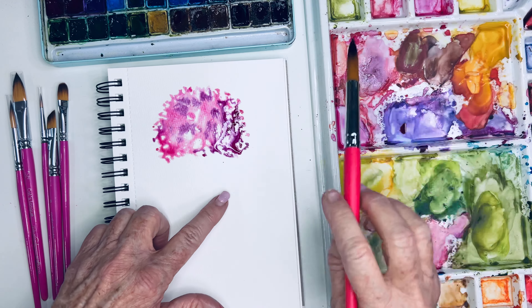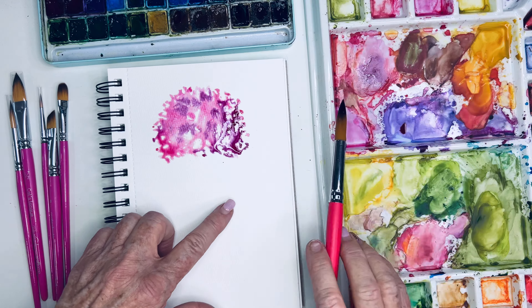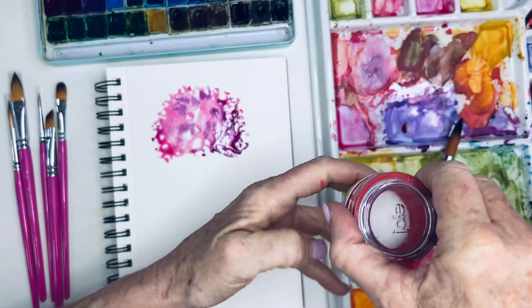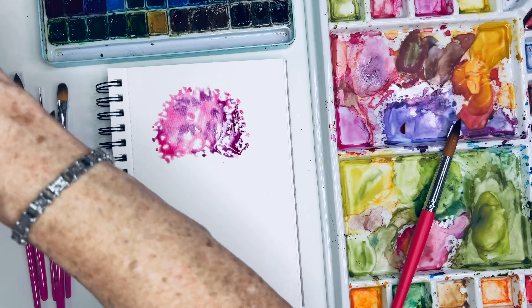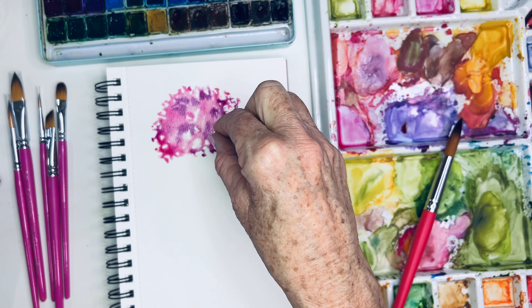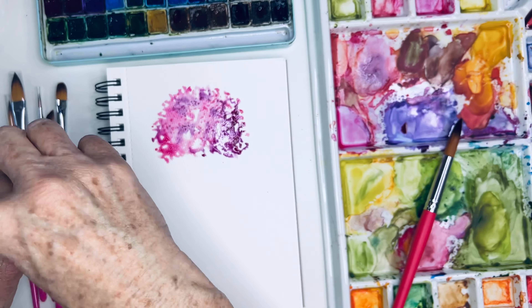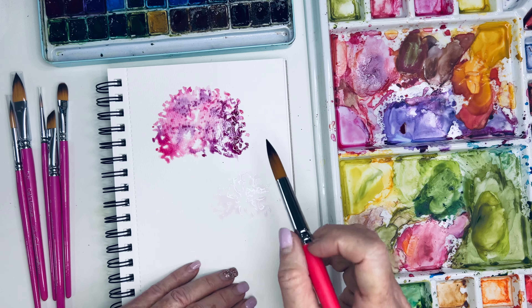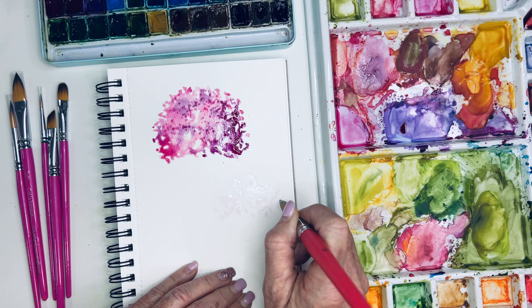I wanted some light ones too. I love this style of painting — it's really my favorite because it takes advantage of what watercolors can do. When I lay down water and then just tap in my paints, it gives the watercolors free room to do whatever they want. I'm going to let that dry a bit, then go in with a little darker pink.